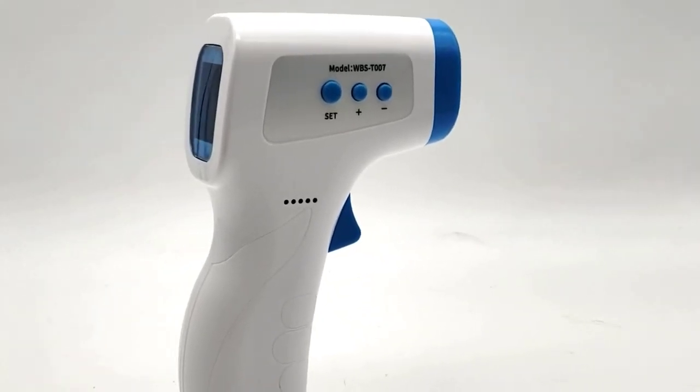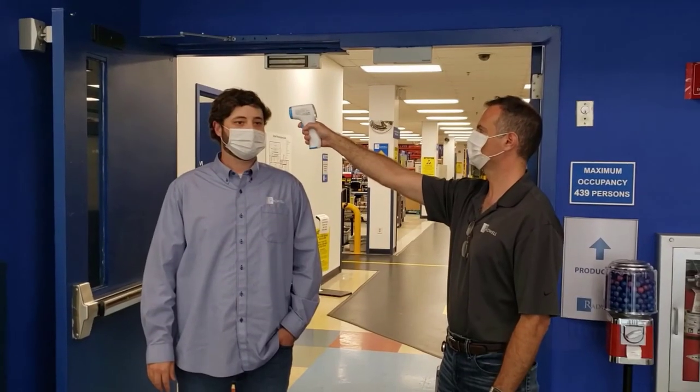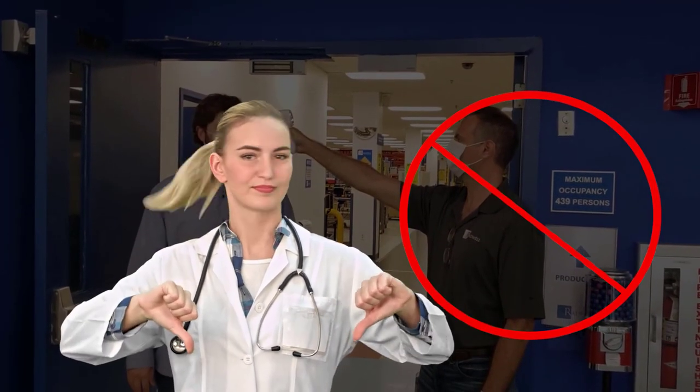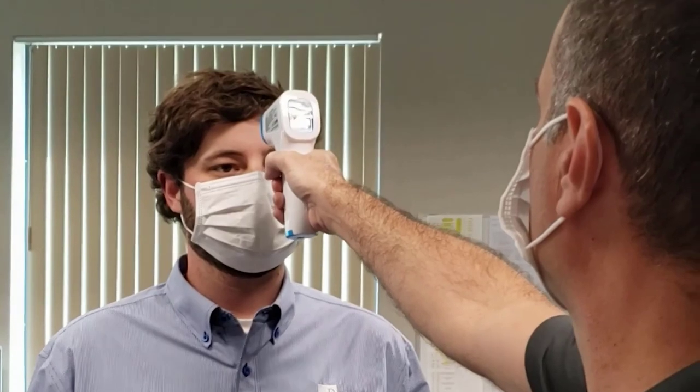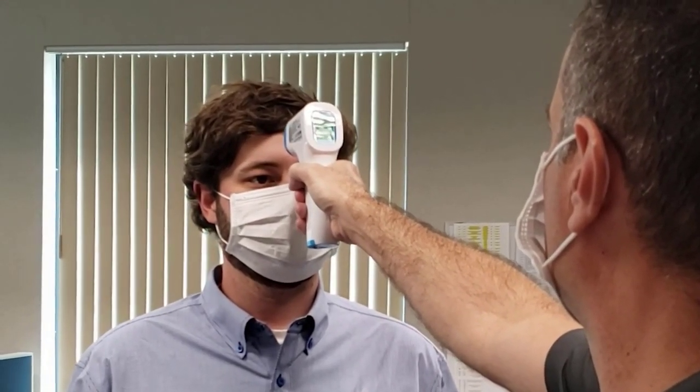There are some important recommendations to be aware of when operating this thermometer. The thermometer should be used in a stable environment and not in a doorway or in any setting where there are frequent temperature changes. The device should be pointed at the forehead without the participant sweating or having hair over the forehead.